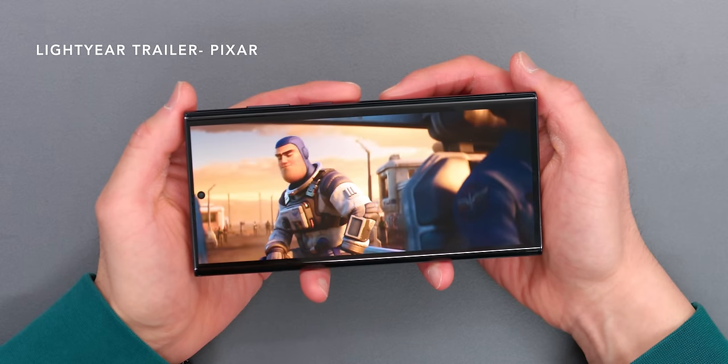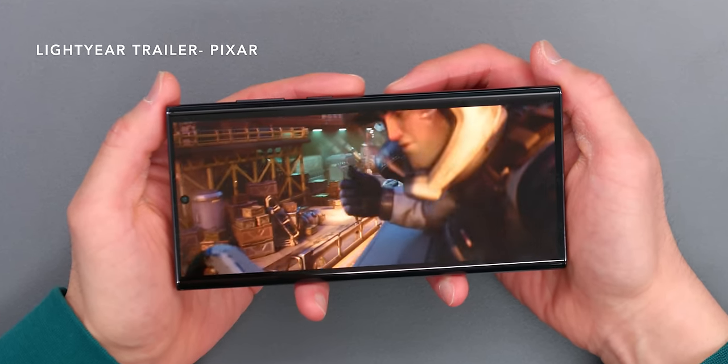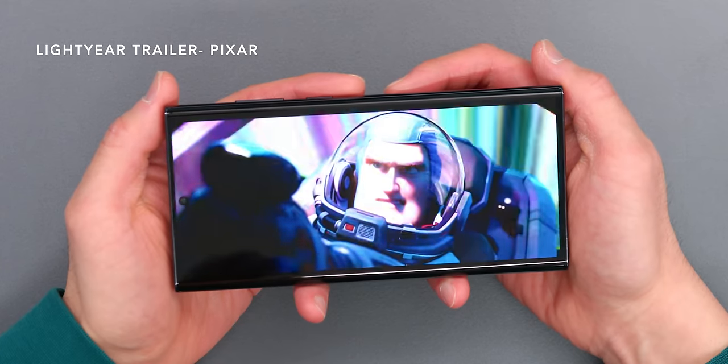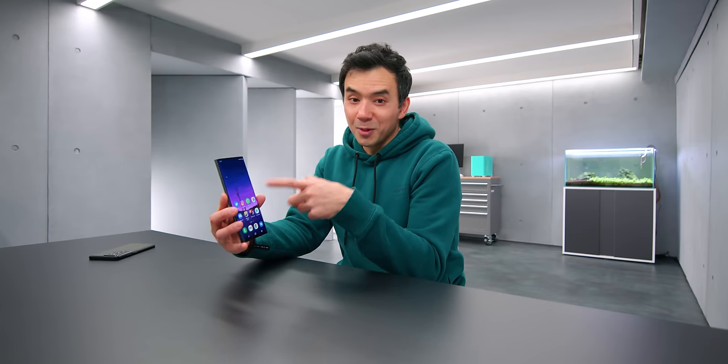In true Ultra form, the Ultra version has the best screen — a 1440p panel with LTPO tech that can go as low as 1Hz, and a bigger 6.8 inch display. The peak brightness is 1750 nits, the brightest screen I've ever seen on paper. Keep in mind though that nit count and perceived brightness don't have a linear relationship — if you double the nit count, it does not double the perceived brightness. So a 1000 nit screen vs. a 500 nit screen is probably only about 50% brighter in perception.